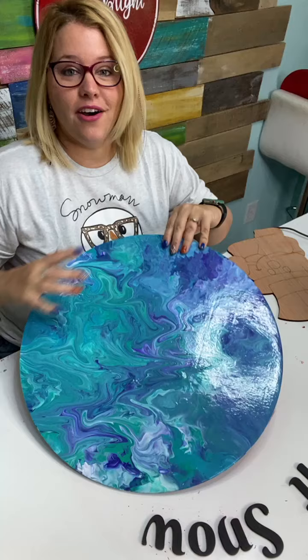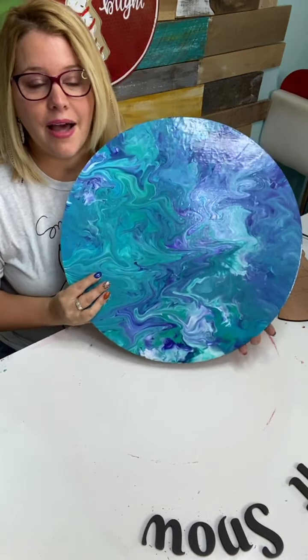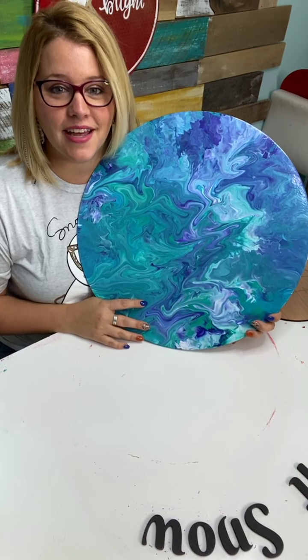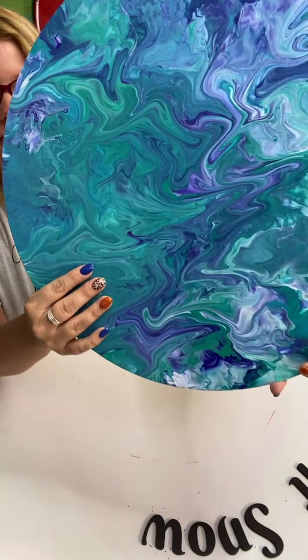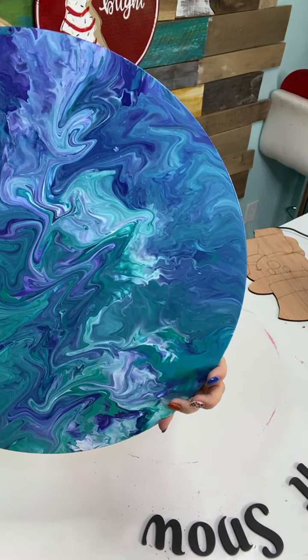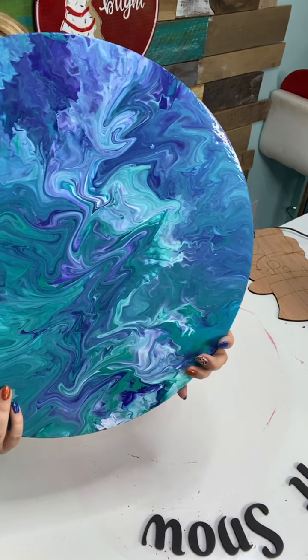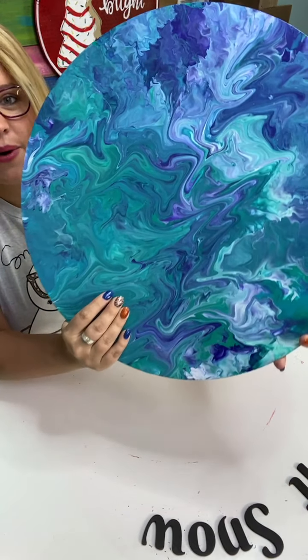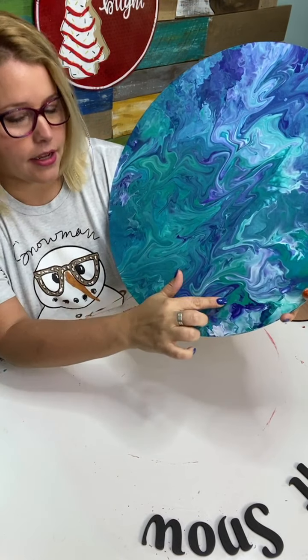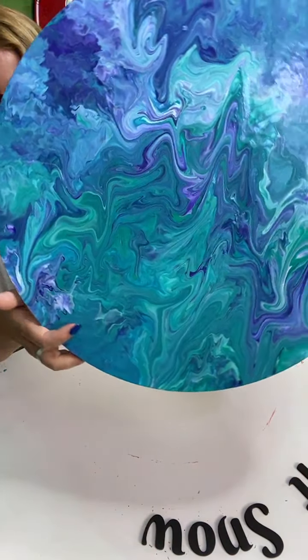You all were saying turn it down to low, but that low during that... I think I maybe need to get another hair dryer that has a different low setting for projects like that. But is this not beautiful? There were five colors mixed together — a turquoise, a light blue, a purple, a white, and a greenish color. I just love how it all came together.